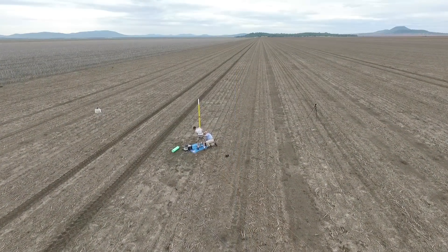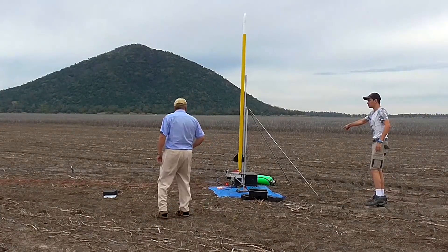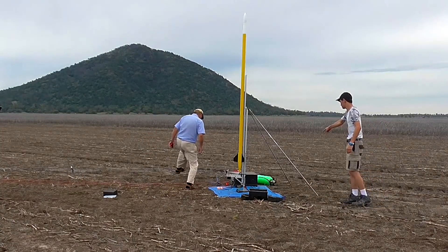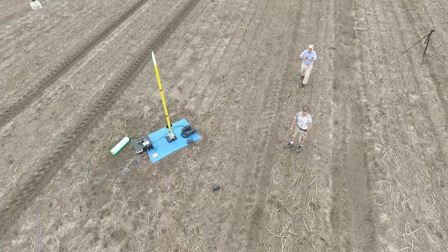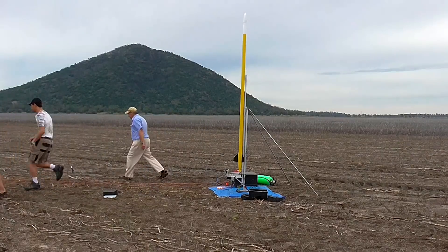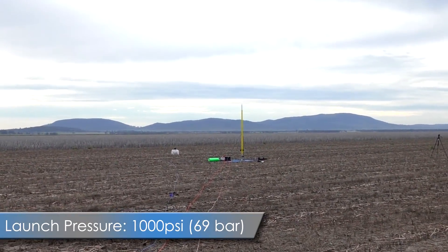We really like this launch site as there's plenty of clearance in all directions. Thankfully Paul reminded us to turn on the air from the scuba tank. Here we're just checking that the launcher and the release head are both armed. Let's have a look at the launch — we're at 1,000 psi.